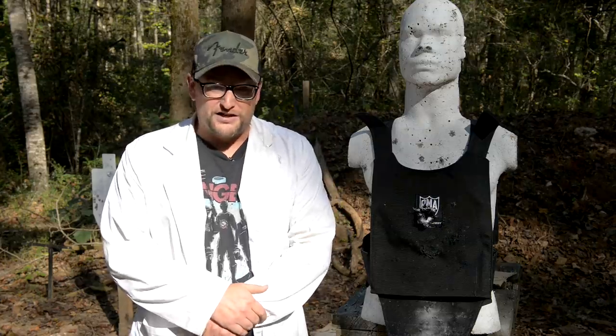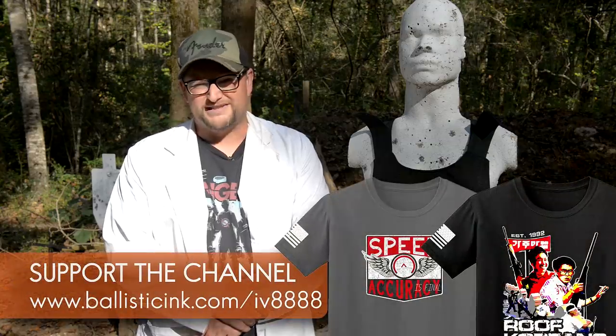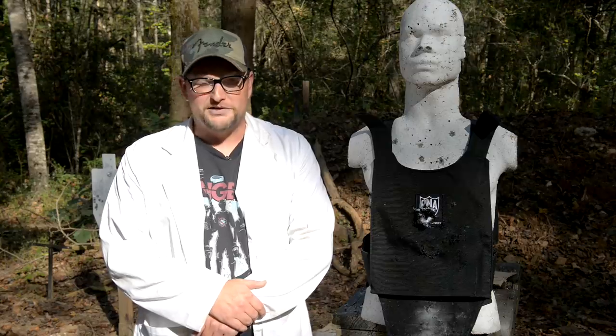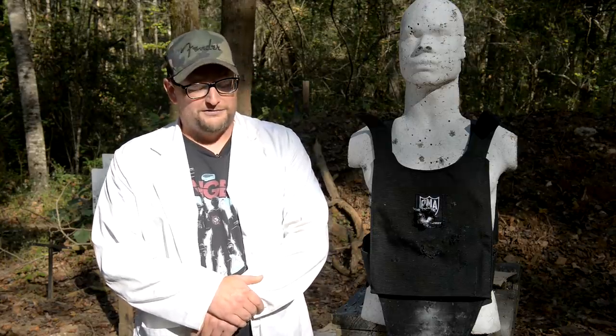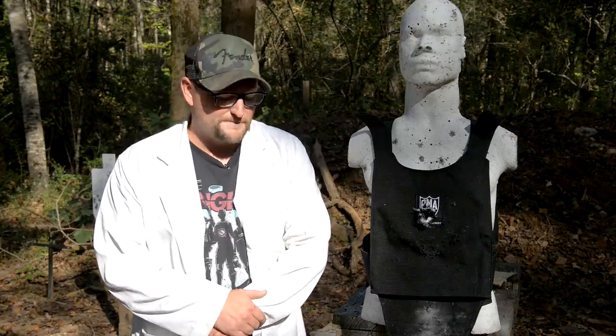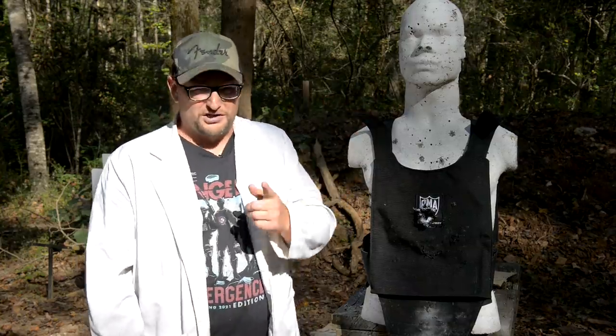Guys, thank you so much for watching today's video. We hope you enjoyed it. I definitely appreciate all of our Patreon supporters. Also head over to Ballistic Inc. and pick yourself up a snazzy t-shirt. Matt was in the first video on the 1155 — he can't be here today because he's really busy printing your t-shirts, so send him some more t-shirt orders. Have a great day. Many more videos on the way — I love testing body armor. We've got more in the queue. We'll see you soon.